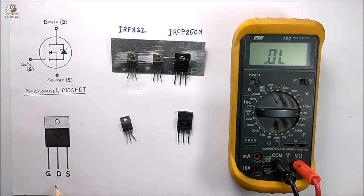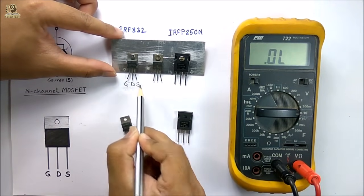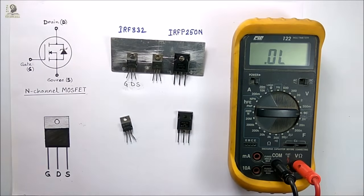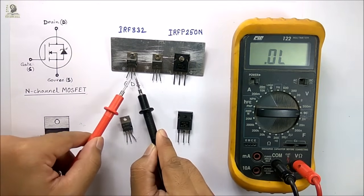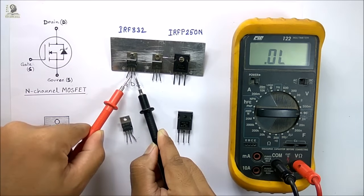Next I have to identify the terminals of the MOSFET. From the left side the terminals are gate, drain, and source. I have to short all the terminals with my finger for a while. Now I connect the black lead of the multimeter to the source terminal and the red lead to the drain terminal. I should not get any continuity between source and drain, as the MOSFET is in OFF state with no positive voltage applied to the gate. Thus we can check the MOSFET in OFF state.